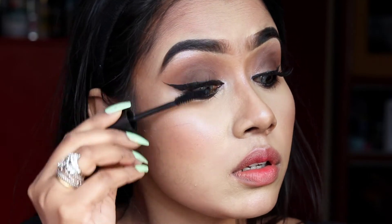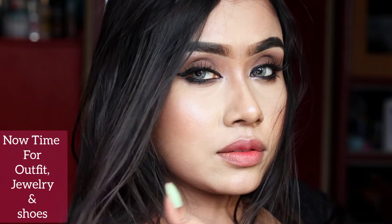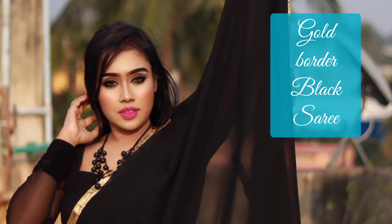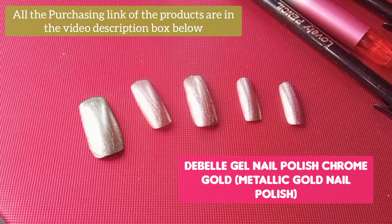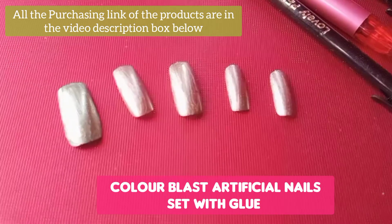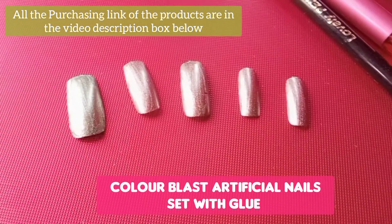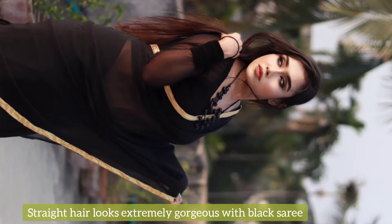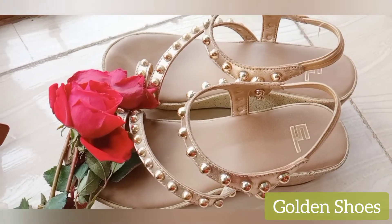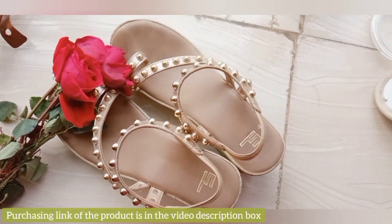Now I'm using Maybelline HyperCurl mascara to curl my lashes, and this is my final look. I'll now show you the complete outfit. This is my black, sexy, gorgeous georgette saree. I've used golden nail polish with nail extensions — links are in the description box. My hair is naturally straight; if yours isn't, you can straighten it.